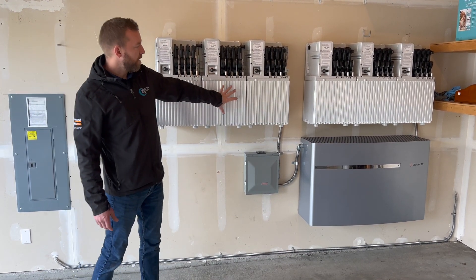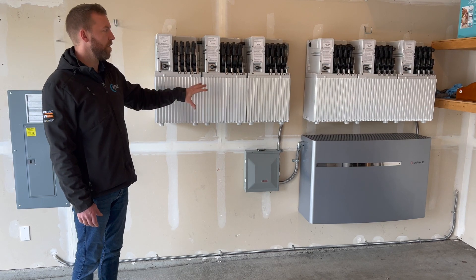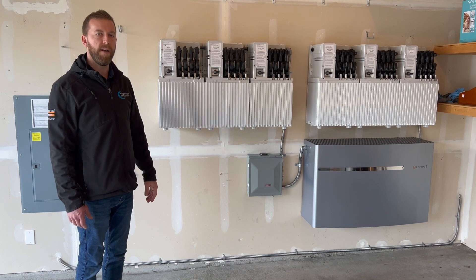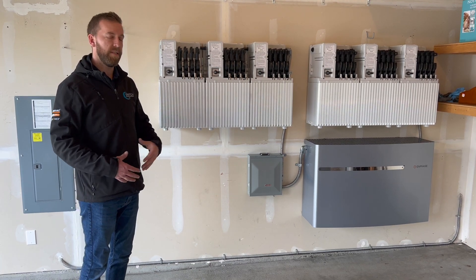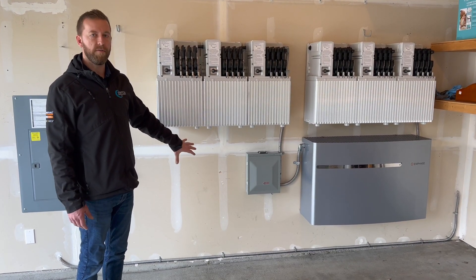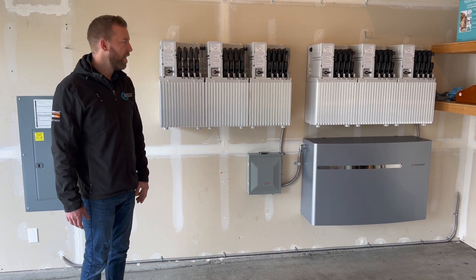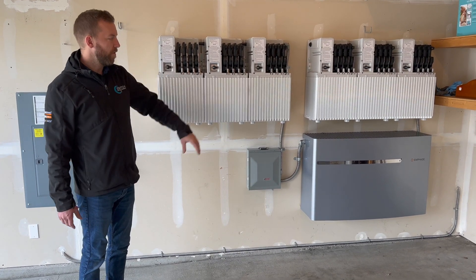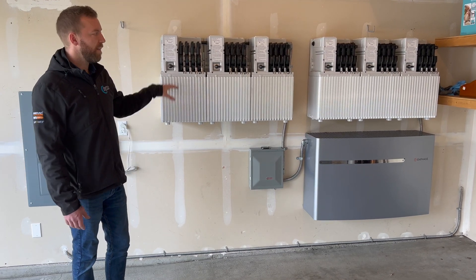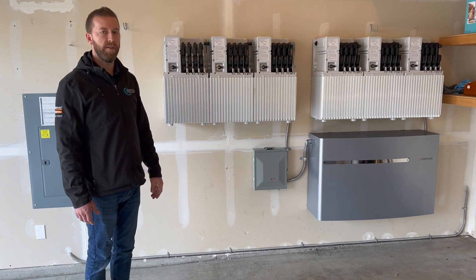Each one of these battery modules is 3.36 kilowatt hours. What's also cool about Enphase's storage system is because it's modular, it's expandable. This customer only needed 30 kilowatt hours of storage to sustain their longest power outage, but you could add up to 40 kilowatt hours if needed, or you could start small with just one 10-kilowatt-hour battery and build it as your budget allows. We also think it looks really, really good — it doesn't take up a ton of space like some of the other competitors out there.